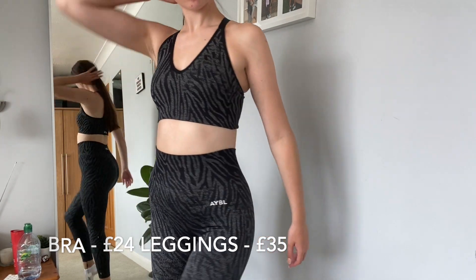Moving on to AYBL's newest collection — the Animal collection. I love a good pair of printed leggings, whether that's animal or camo. Animal just has a special place in my heart. I've got two colors: black and mink green, but they have a wide variety of colors. Here we have the black sports bra — it just jazzes up your look. I love an all-black gym fit, but when it's got zebra stripes on it, it's just so cool.